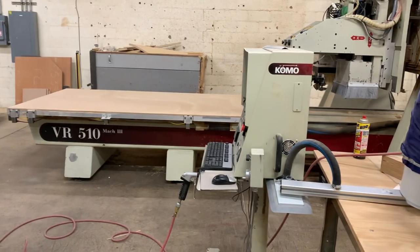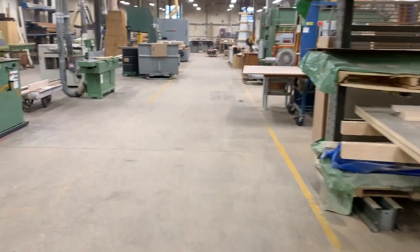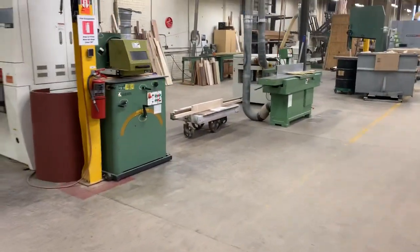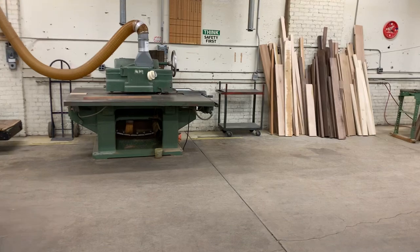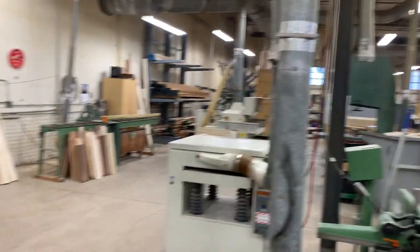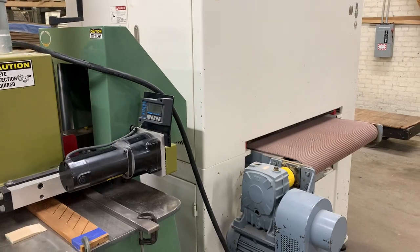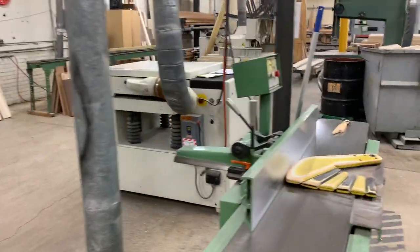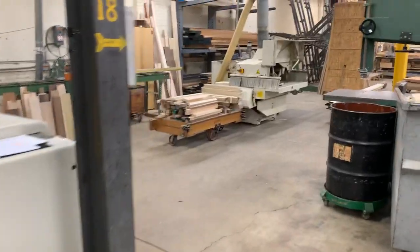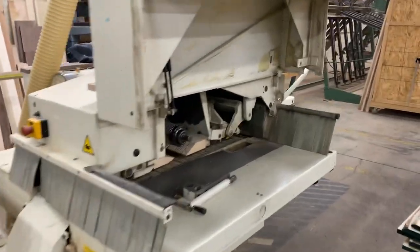The panels that are cut to size and machined come down further here, down the shop. On my left is the solid wood processing area, which takes the solid lumber that we have in a shed outside. Some of it is left in here to acclimate. We have a rip saw, a two-belt sander, a surface sander, a molder for curved parts, a joiner planer, a cutoff saw, and a gang rip saw that we do our edge banding cuts on.